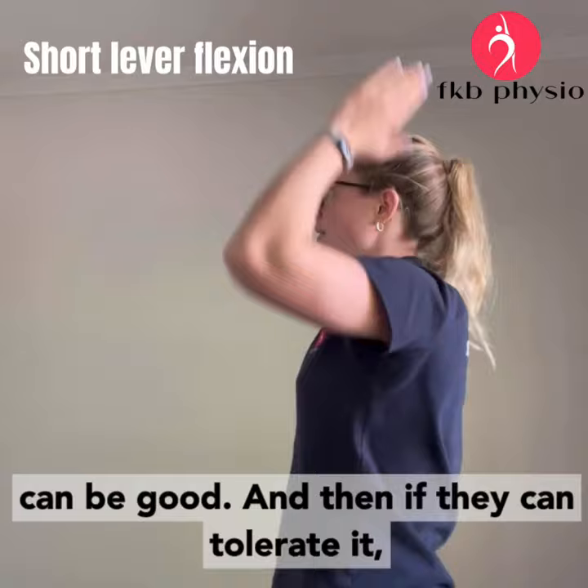And then if they can tolerate it, you can even try adding weight to it — much earlier than you can do lots of other things, lots of the time.